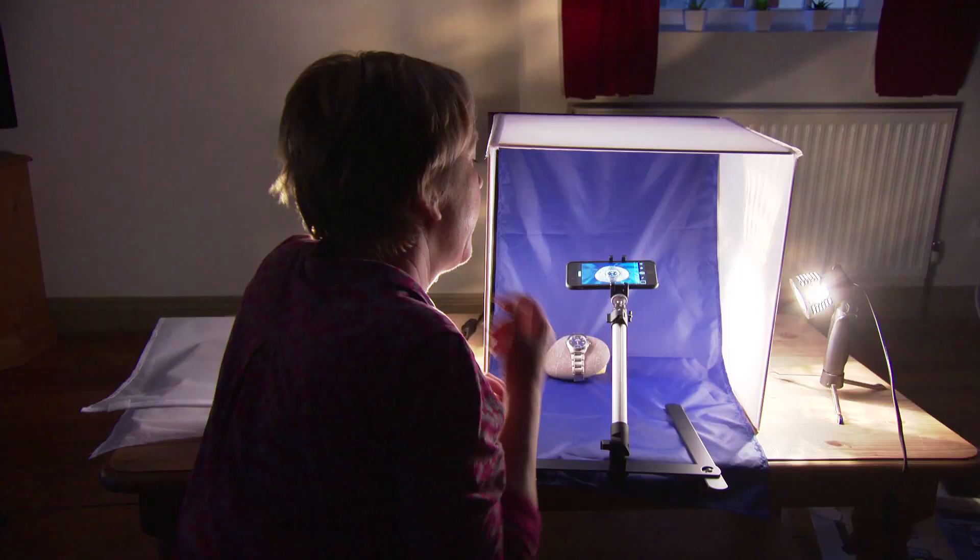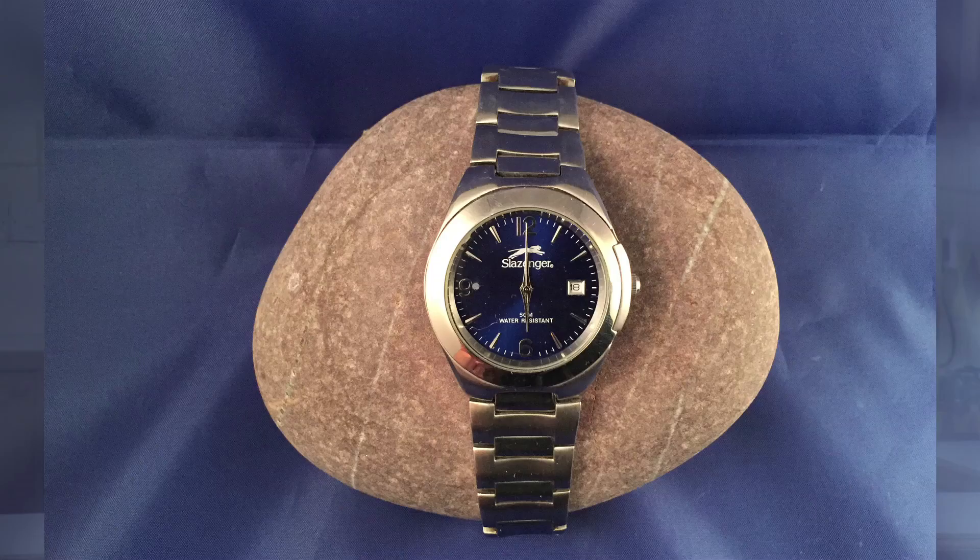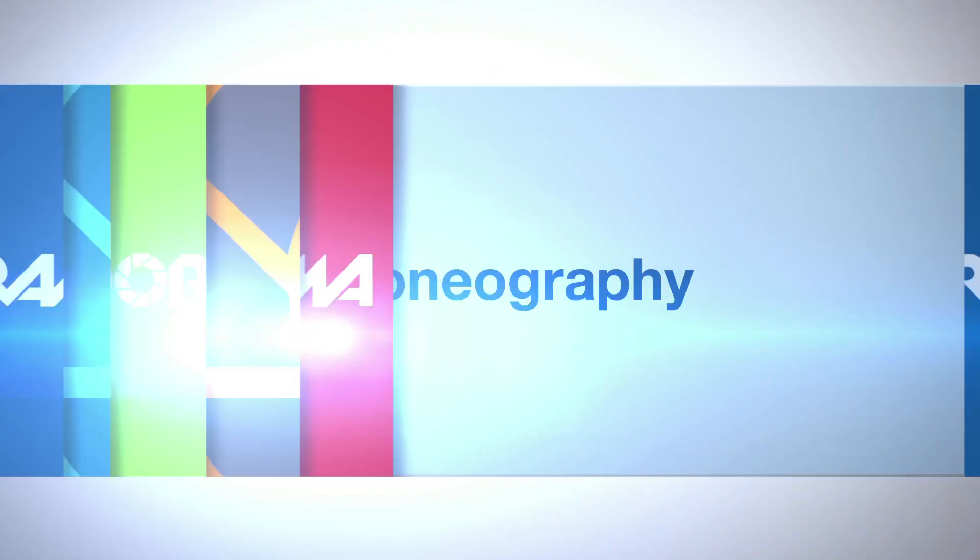A picture is worth a thousand words, and this is never truer than when you're trying to sell stuff on eBay or Etsy or anywhere online. I'm going to show you how you can make an absolutely great picture every time when you photograph it inside this miniature studio in a box. It's absolutely wonderful for photographing watches, jewelry, or any small products.